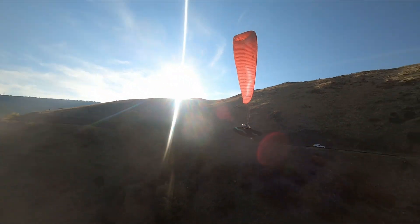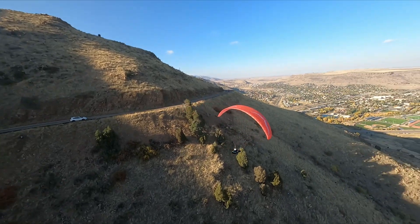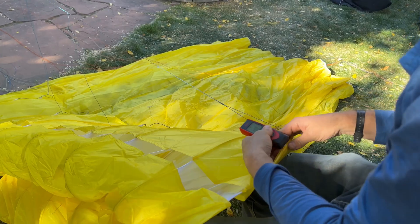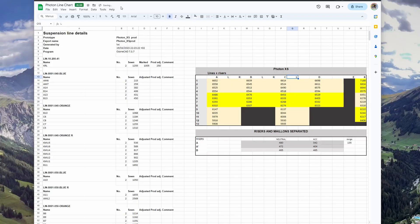Hello fellow paragliding enthusiasts. Today we're going to guide you through the process of measuring your paraglider lines with precision using a laser distance meter. Plus we'll show you how to create an Excel spreadsheet to track your measurements.